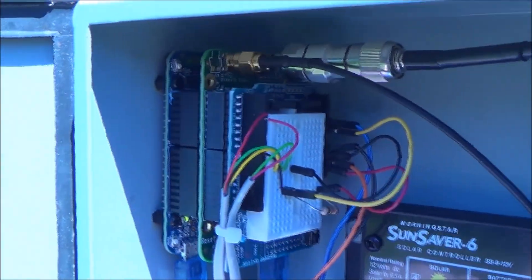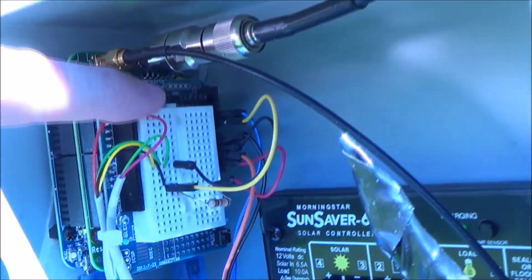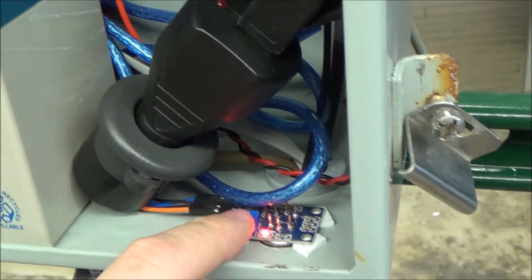This is a solar charger to charge the battery, and all the electronics are right here. We have a microcontroller, the cellular shield, and a prototyping board. This is an MQ135 hazardous gas detector sensor — this little sensor was only like two or three dollars.